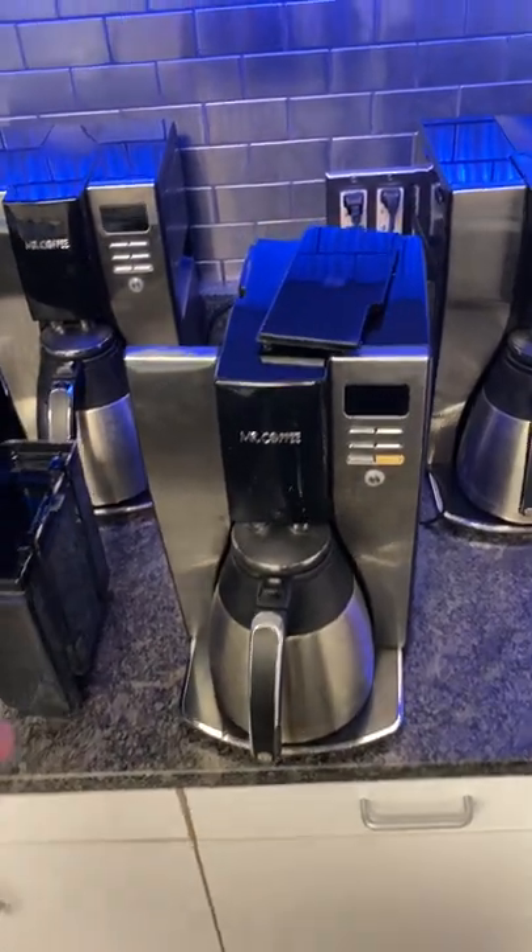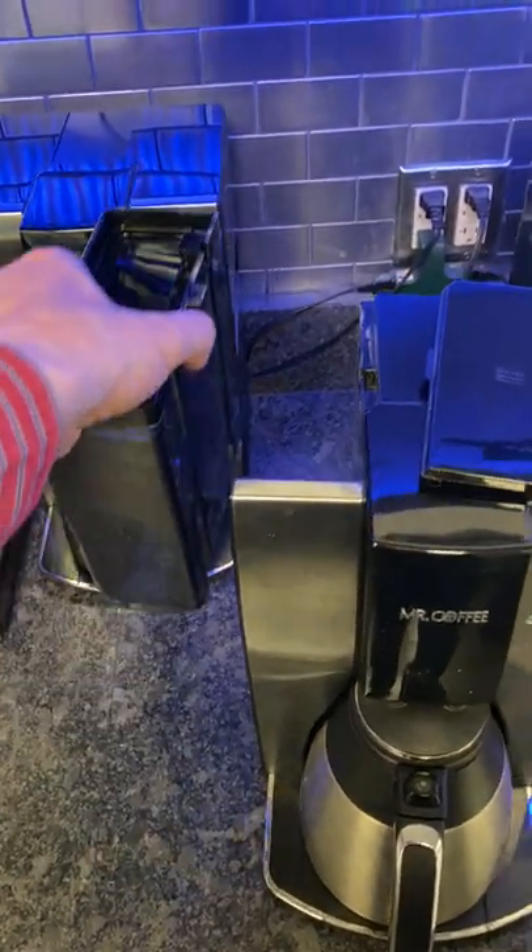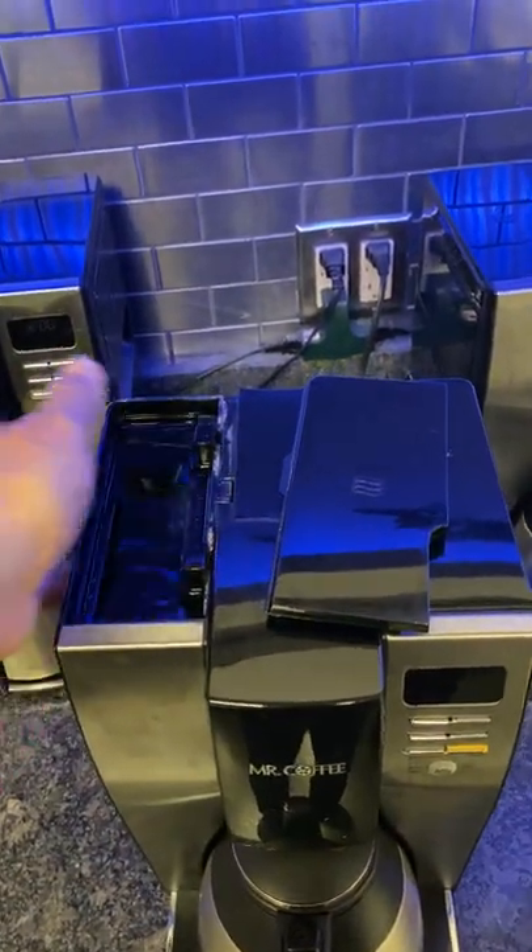How to make coffee. First, remove the water dispenser, fill it up, and put it back in like that.